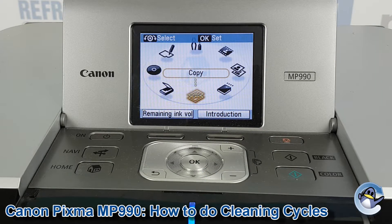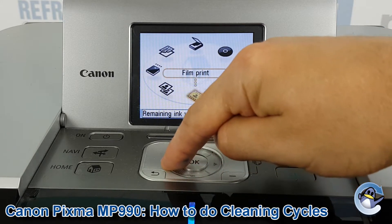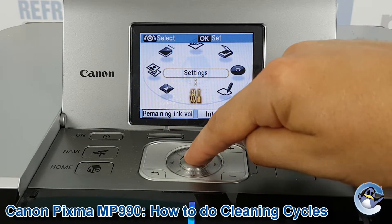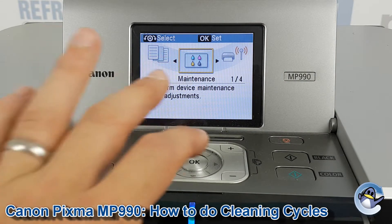First, use either the arrows or the wheel to spin through the menu until Settings is selected. Then press OK, which is in the centre of that wheel. Then press OK again to go into Maintenance.